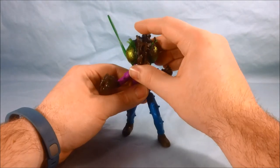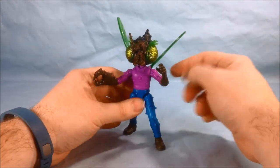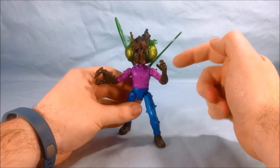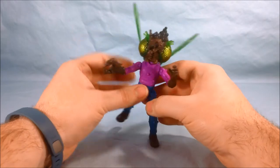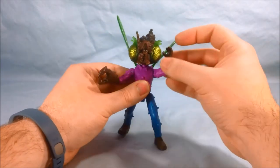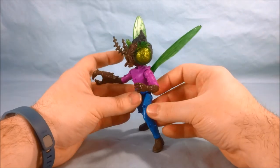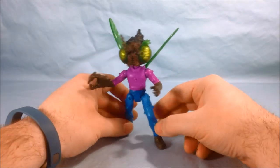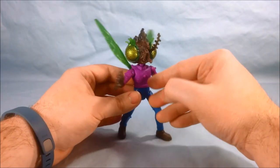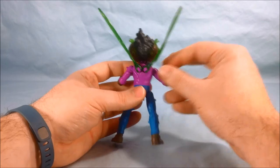Articulation-wise his head is on a ball joint which works pretty well for a head this size. He also has waist articulation, but otherwise the two shoulders, the two hips, and the wings are all the same kind of joint where it revolves around and also has a hinge. There's nothing in the elbows or wrists, and nothing in the knee or ankle. It's kind of a bummer — it doesn't really make the figure terrible, but I would have liked to see a little bit more articulation.